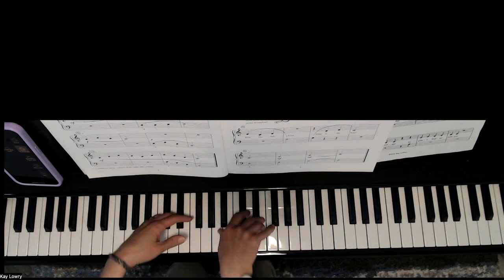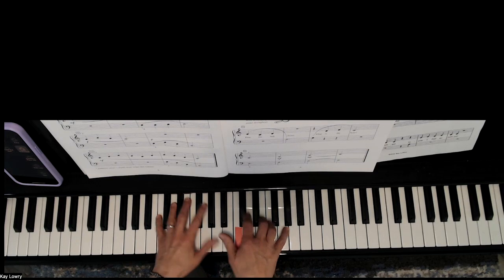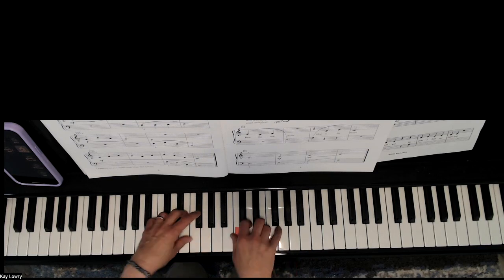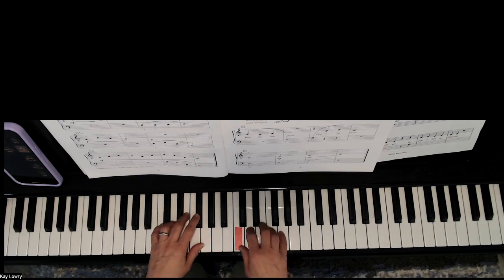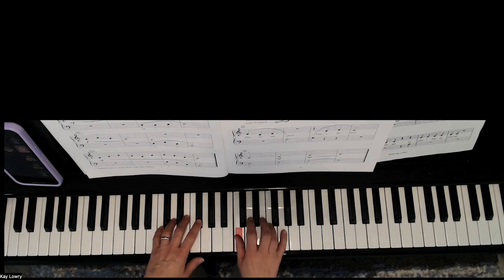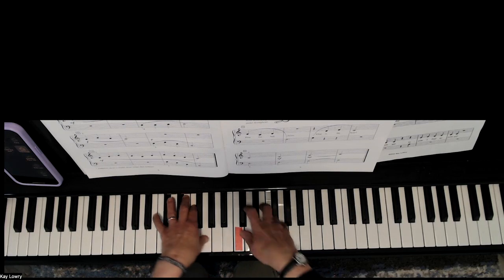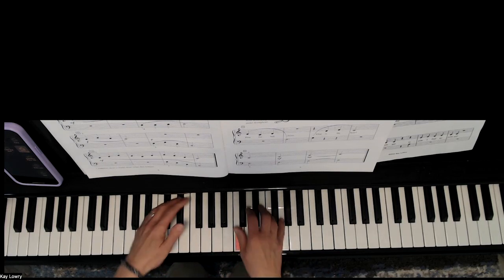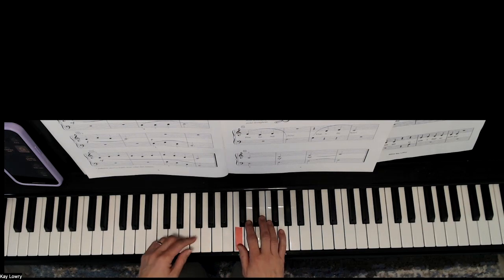That was a lot of circling. If your hands are very still, can you give it a little circle where it feels looser? Here it is again. Pause the video and practice the last line.